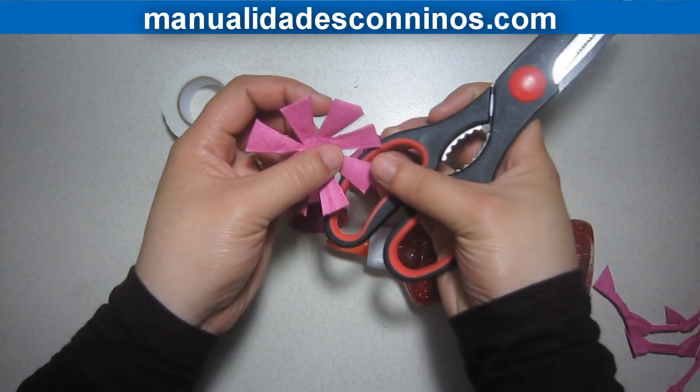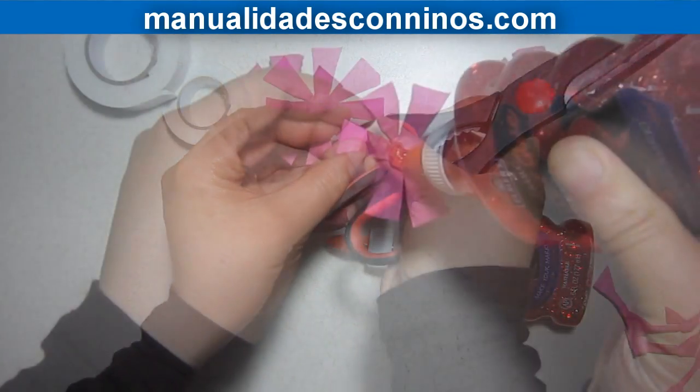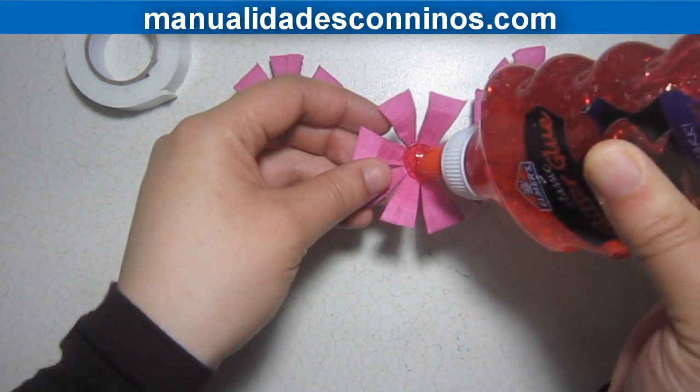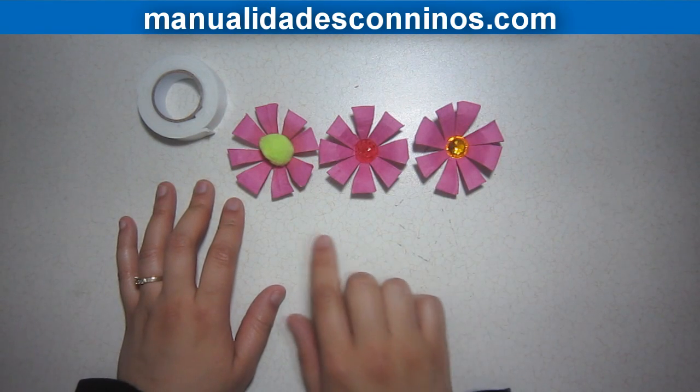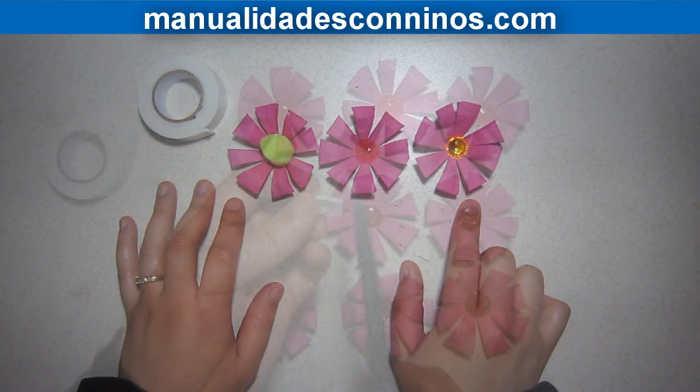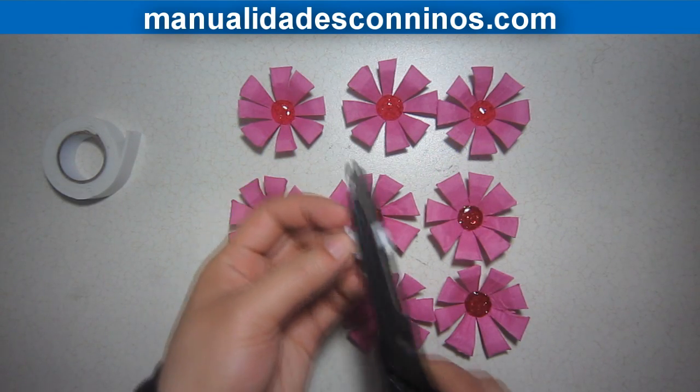We will shape each petal by using the handles of our scissors, then put glitter glue in the center of each flower. If you don't have glitter glue, you can always use a pom-pom, a button, or a plastic gem.